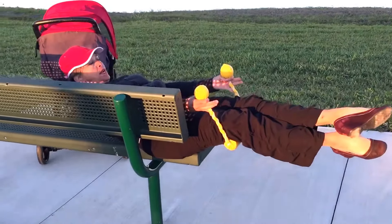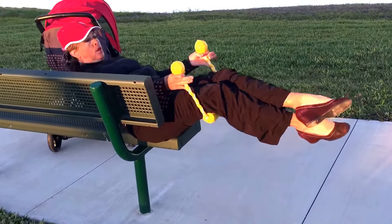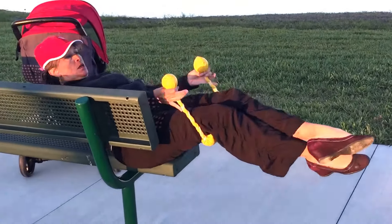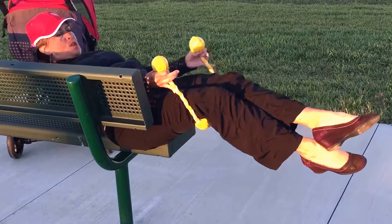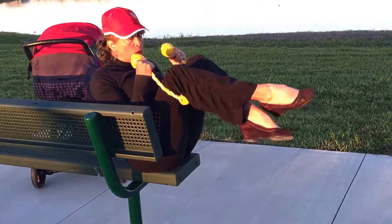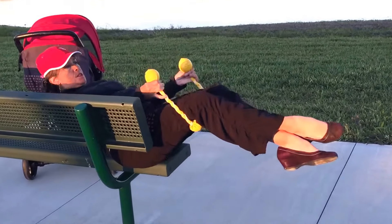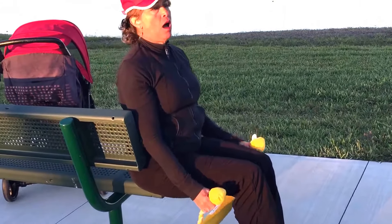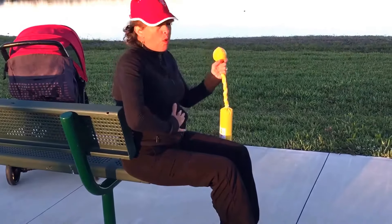If I want to switch my legs: cradle, teeter-totter. Cradle, switch, teeter-totter. All right there.